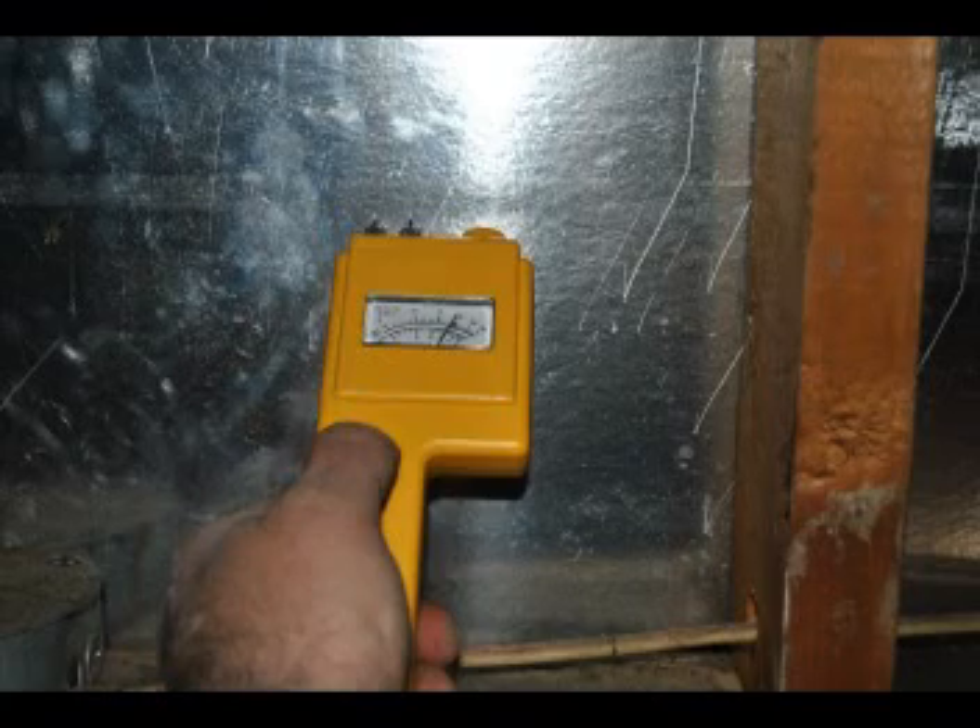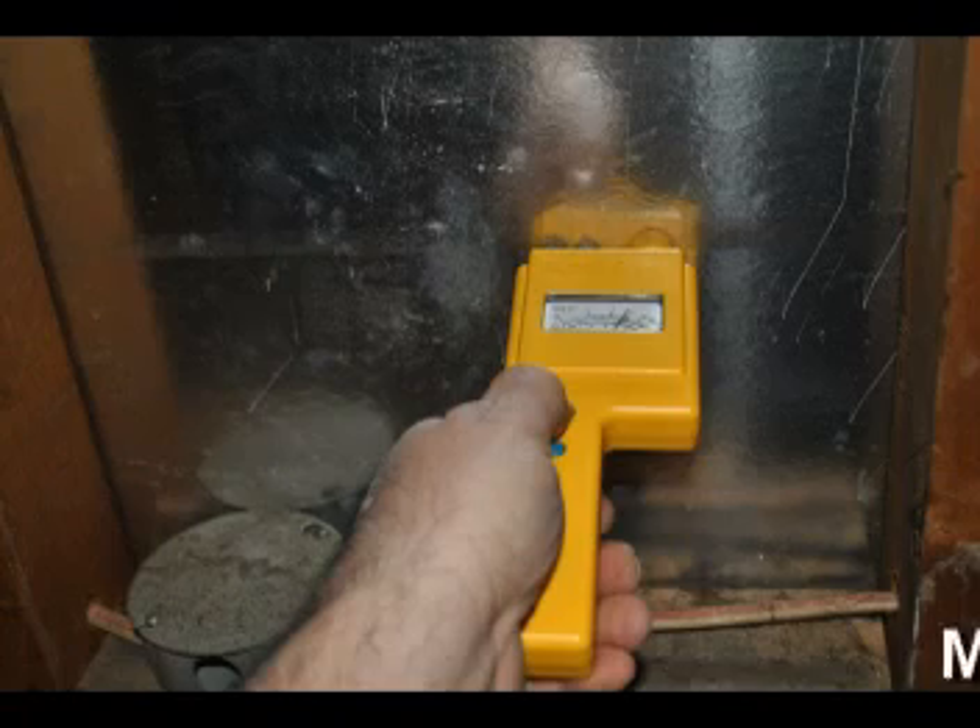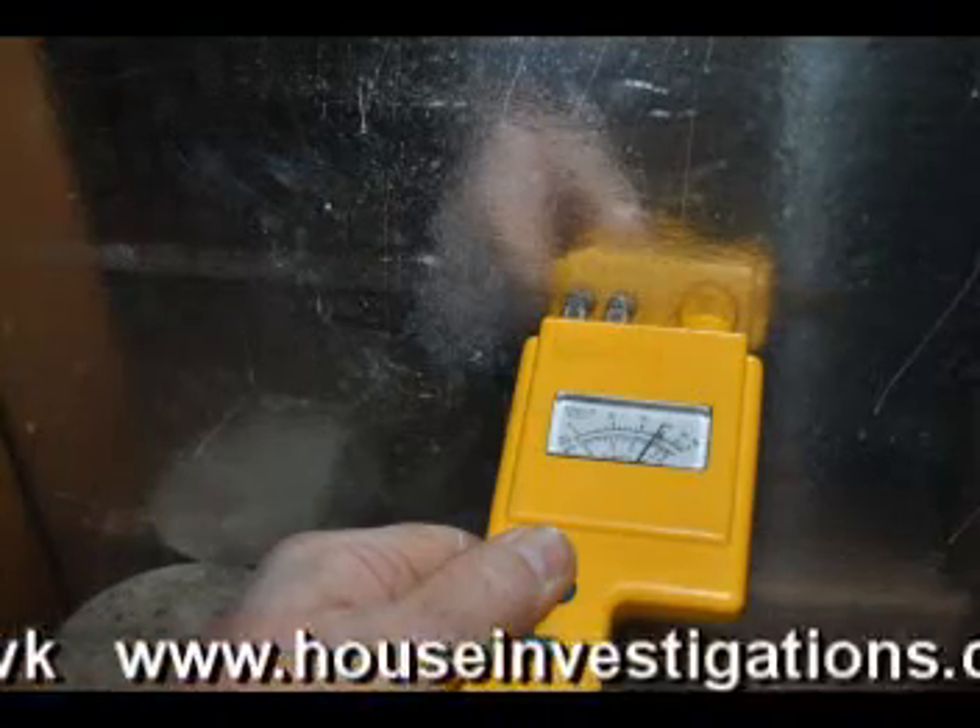Sometimes you need to use surface moisture meters, pin moisture meters, and common sense. Thank you, this is Mark Govok from www.houseinvestigations.com. Please rate my video and subscribe.